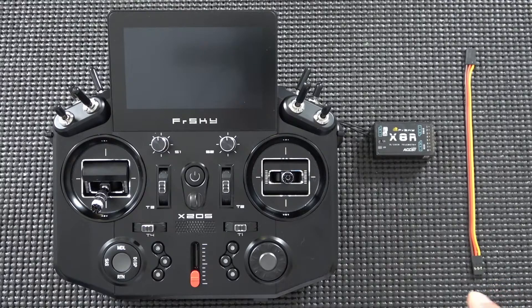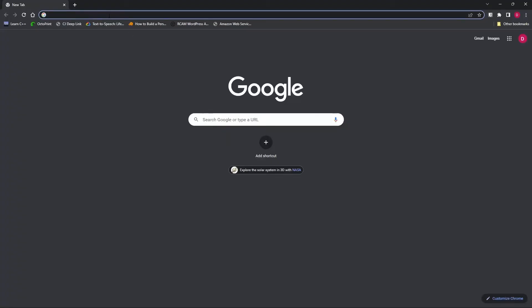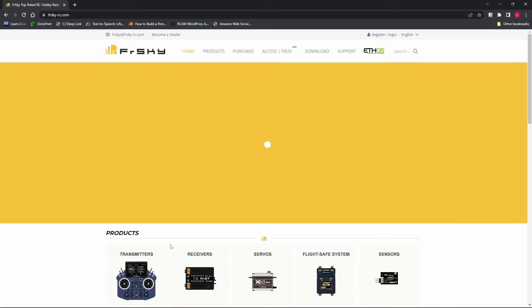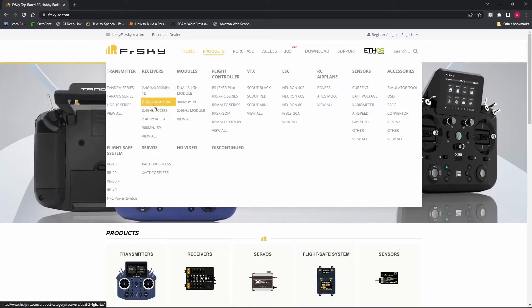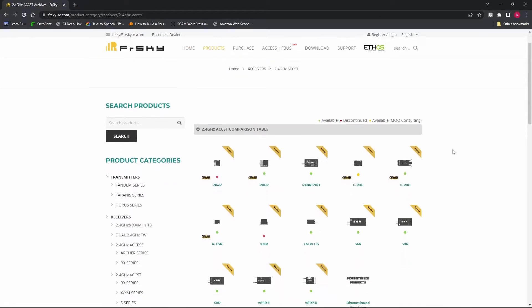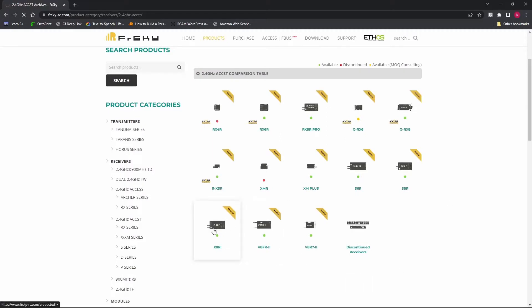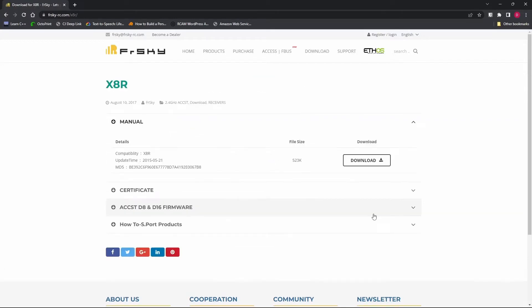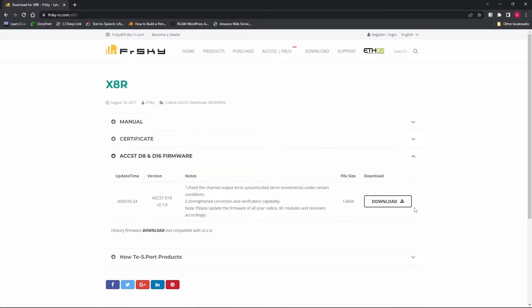Let's head over to the PC and go to the FRSky website to grab the firmware for the X8R. In Google Chrome, go to FRSky-RC.com, navigate to Products, then Receivers, and look for 2.4 GHz ACCST. Find the X8R, click on it, go to the Download page, select ACCST D8 and D16 firmware, and choose the D16 firmware — ACCST D16 version 2.1.0. That's exactly what we want: version 2.0 or better.